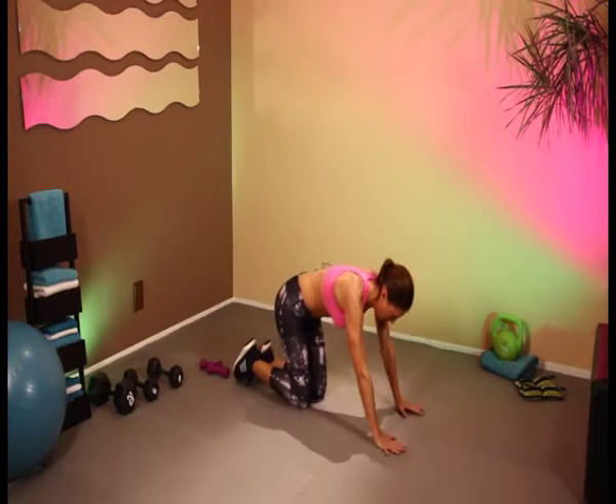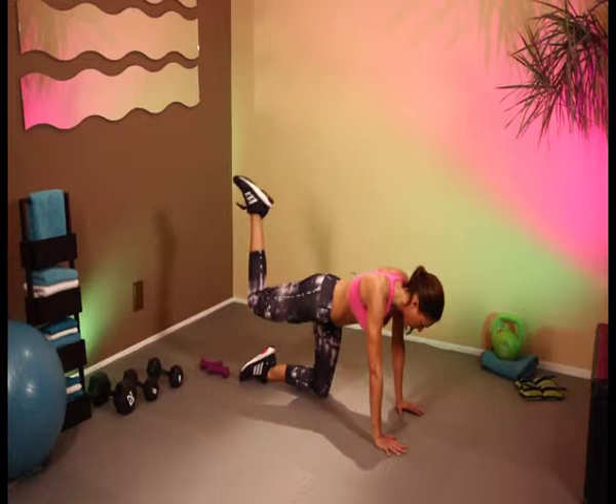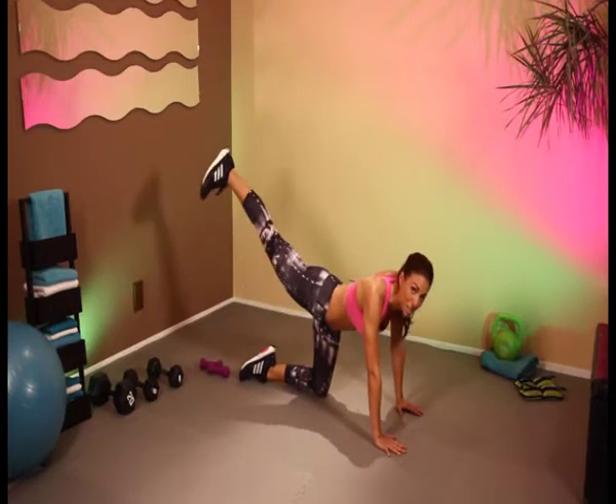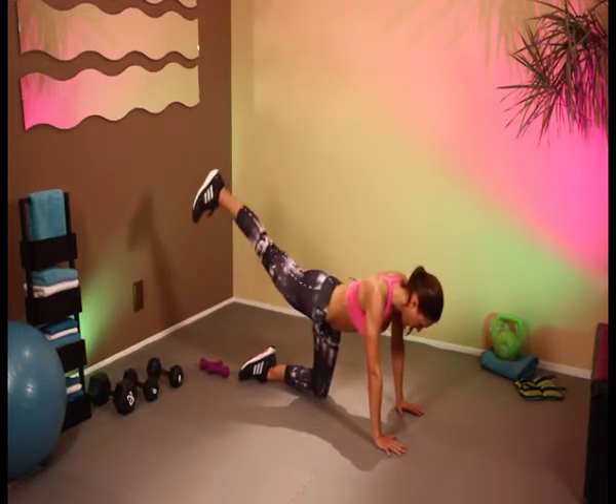Okay, here we go. Either knee bent and up, or let's put the leg out. Let's try that — work those bums. 8, 9, and 10.